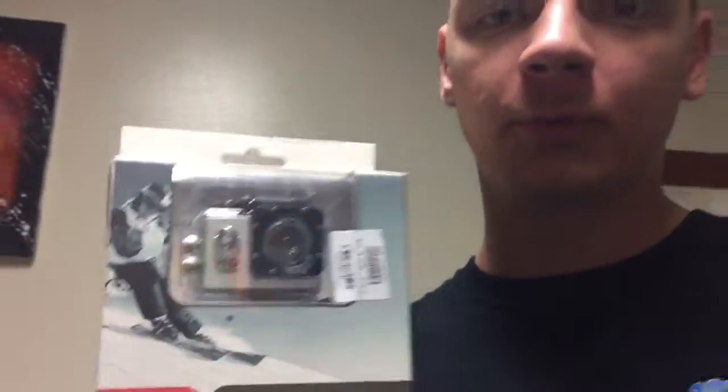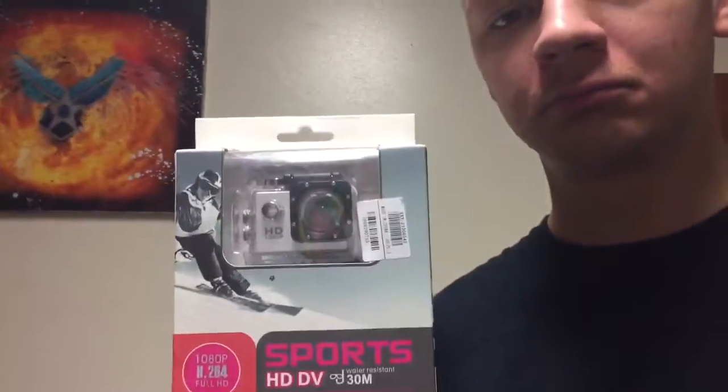Hey YouTube, Hammer Time here — Josh, whatever. Just went to the post office to see if I had any mail, and I did. I went on the Wish app — it's too cheap to buy and pay $500 for a GoPro — so I got myself a waterproof camera. Just came in, and now it's time for the unboxing.